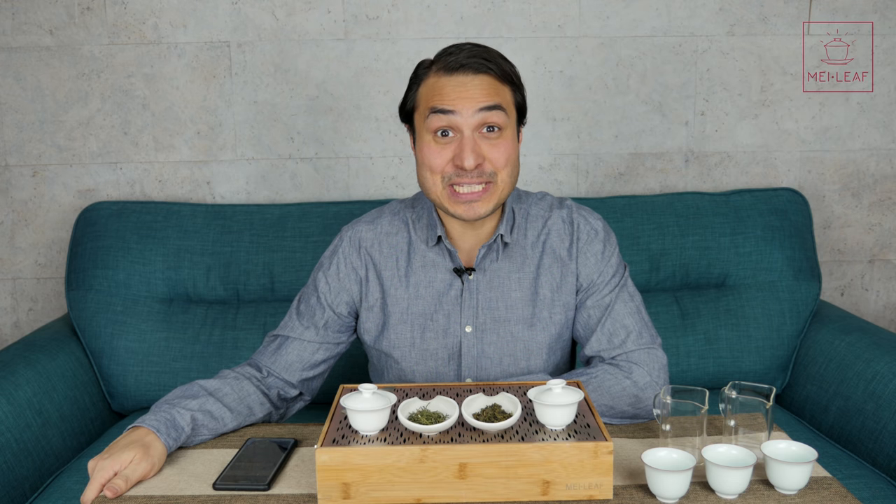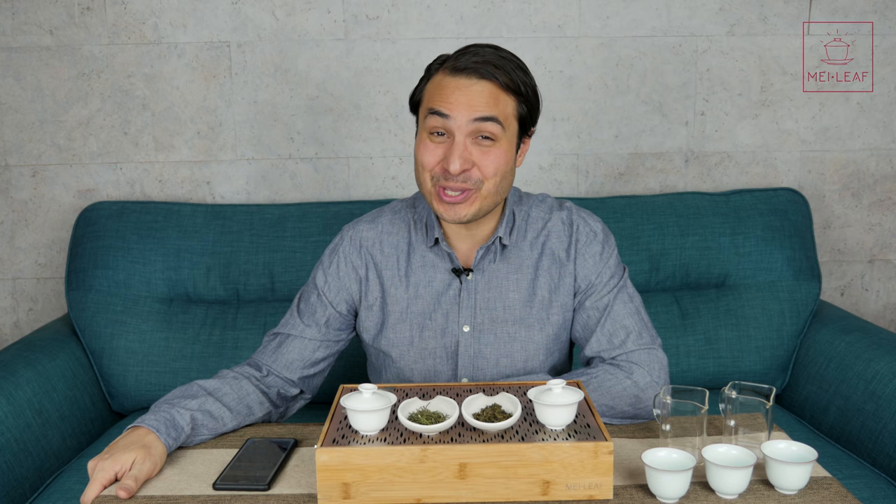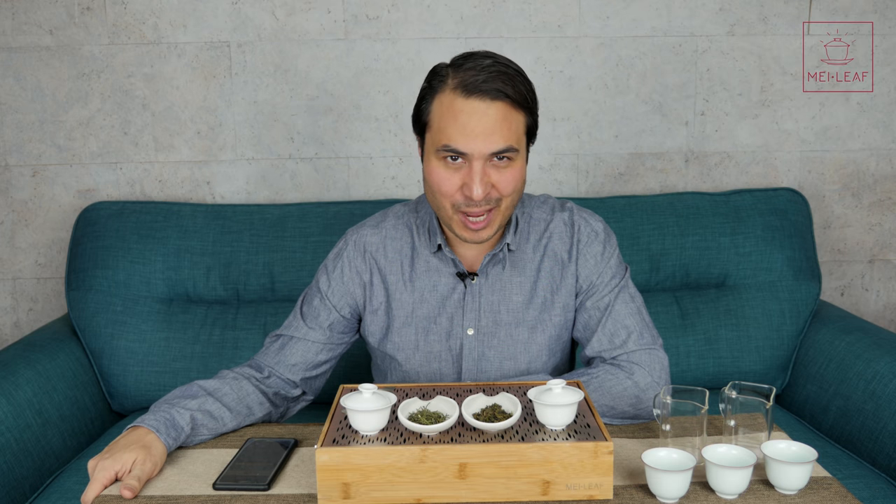Hey Teaheads, this is Don from Mei Leaf. In this video: what is a Double Drop Tea Session? We're going to show you how we like to get funky and mix things up with Double Drop Tea Sessions.